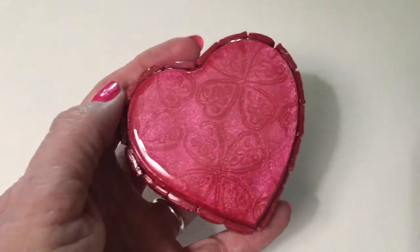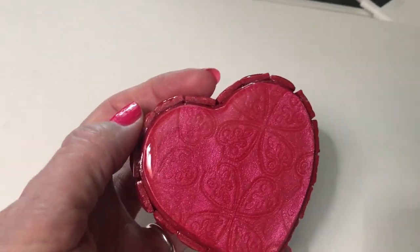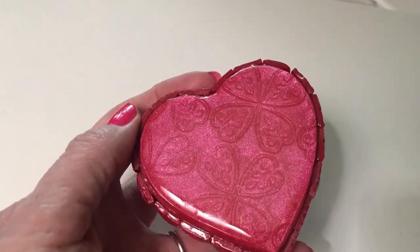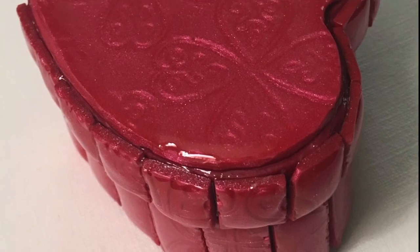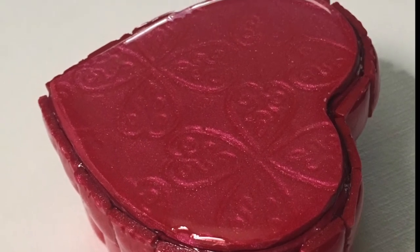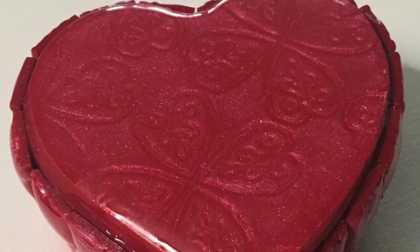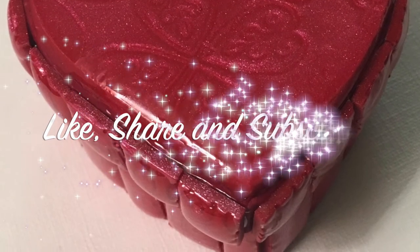But here is the finished product — isn't it lovely? It's amazing how much difference that resin makes; it really brings out the sparkle of that pearlescent clay. And get a load of that mica shift pattern on the top of the box — isn't that something? Well, I hope you enjoyed this video. I sure enjoyed making this project. If you did enjoy it, please give it a like and share, please subscribe if you haven't already, and I'll see you next time. Thanks for watching.